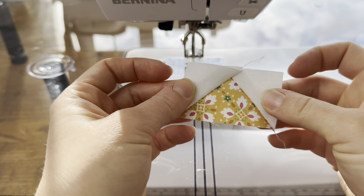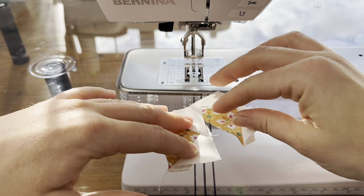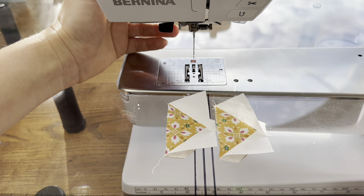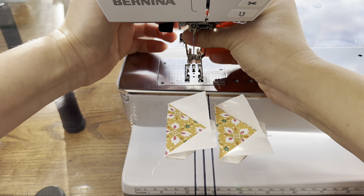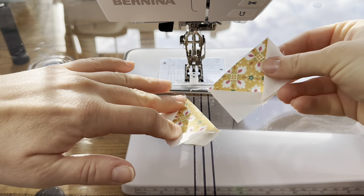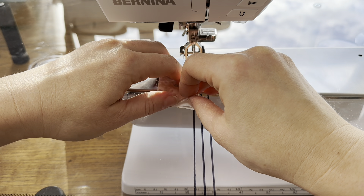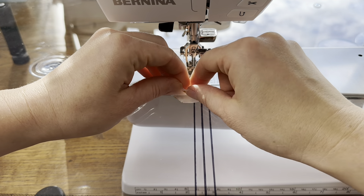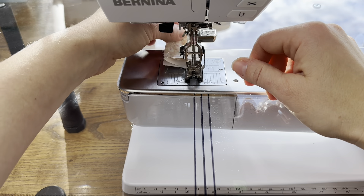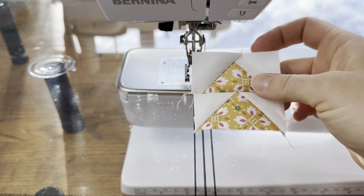We need eight of these and you make them all just like that. Once you have them made, we're going to be making flying geese pairs like we have in other blocks in this sampler. These ones are going to look like this. I'm going to change to my quarter inch foot and then we'll sew these together. When I piece these I like to have the point on top — the one that I have to watch — so we're not cutting off the point. I sew across here and as I go I make sure that I'm not going over the intersection of those two threads so that my point is not cut off. This is what our unit looks like, and we need four of these.